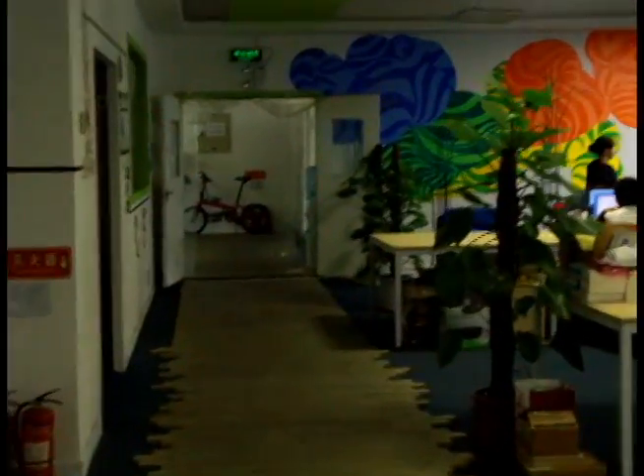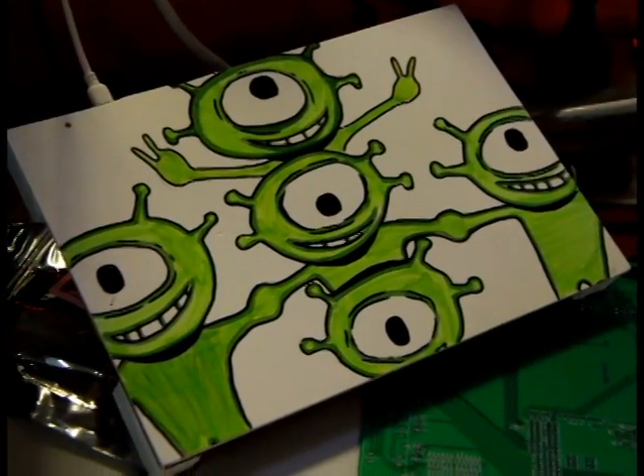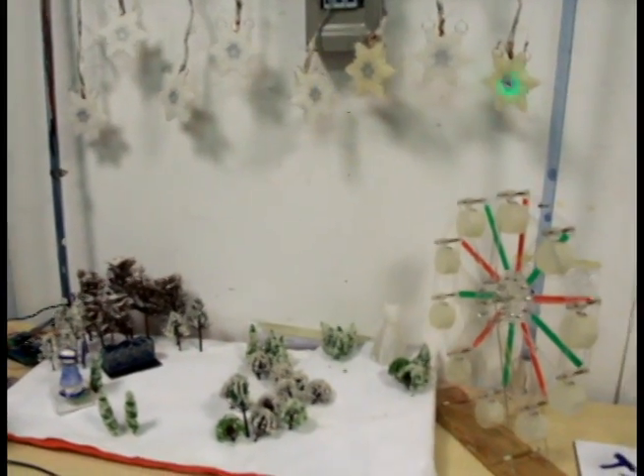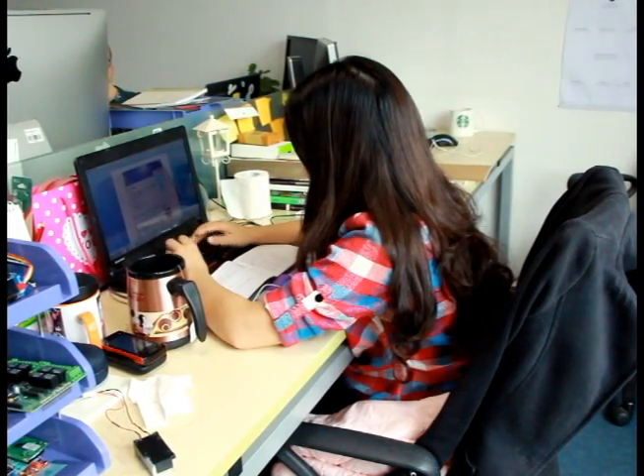If you take a walk in the Seeed office, you will encounter a lot of interesting inventions. Some of them are even not made by engineers. Let's say Violet — she manages our giveaway activities on Facebook and Twitter, and she has a tiny and useful invention to show us.